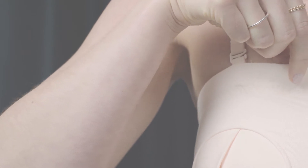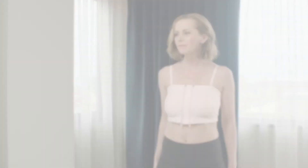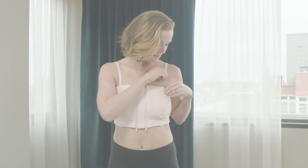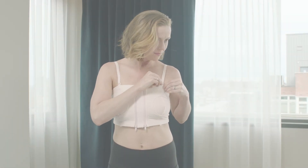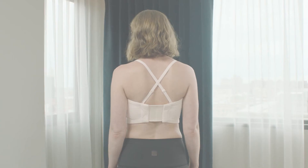Soft cotton blend that's gentle on your skin. Reversible bra positioning with easy zip closure that works in either direction, with coordinated strap connectors found on both top and bottom for versatility and support. Adjustable and removable straps for tank, racer, halter, and strapless styles.